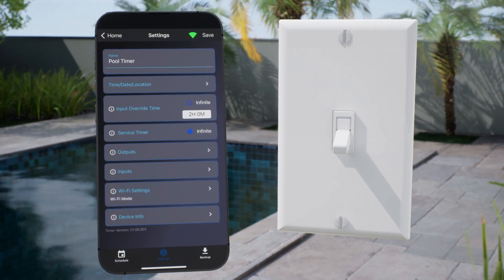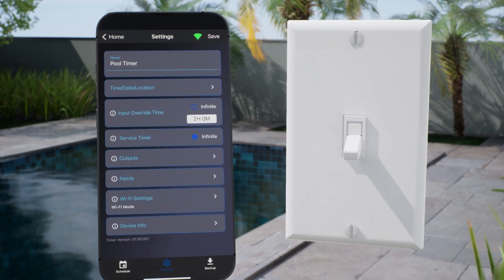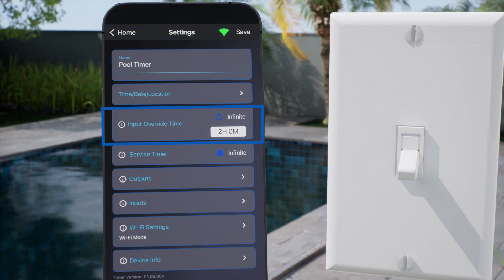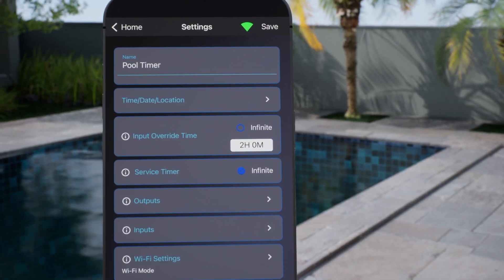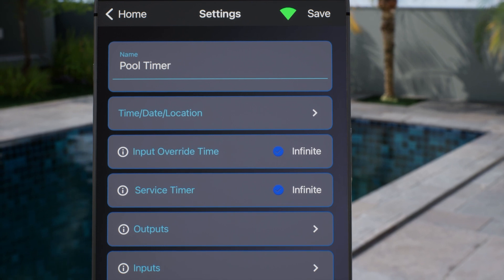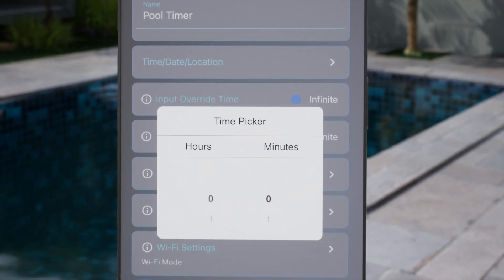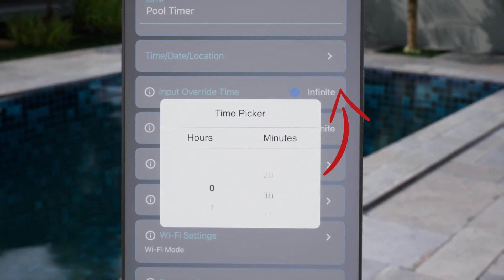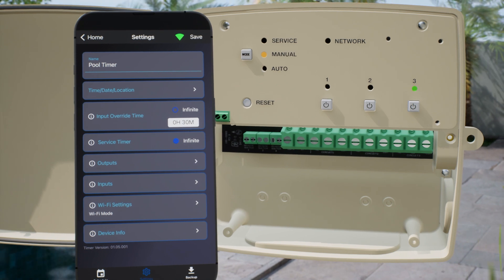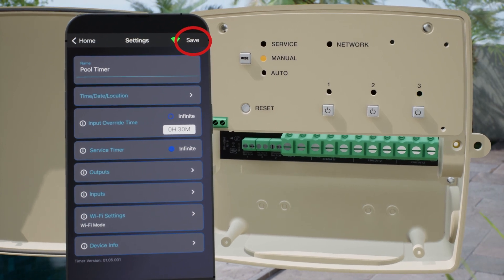Once the override is enabled, you can use a remote switch to override the schedule and turn the lights on or off. On the next screen, you can set an input override time, so that when the switch turns the lights on, they will automatically turn off after a set period of time. You can also set this to be infinite, so that they will stay on until they are switched off. For this example, we will set the input override time to 30 minutes. In an override state, the circuit light will blink green until the override times out, and then the device will return to its current scheduled state. Click Save to lock in these settings.